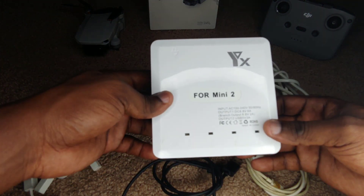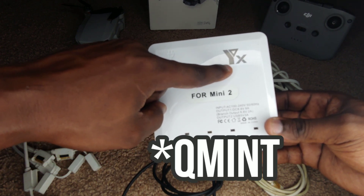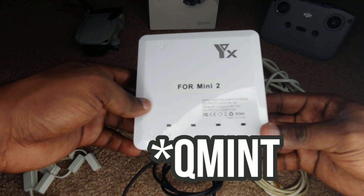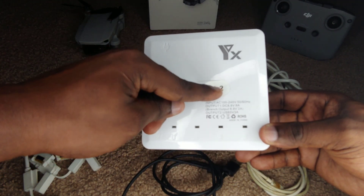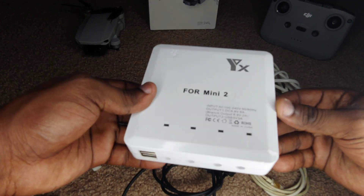I'm not quite sure what this symbol means, but I'll include it in the video for those who are curious. You'll see it says Mini 2 here, and if you have a Mini 1 or Mini SE, you can use this hub to charge those as well.